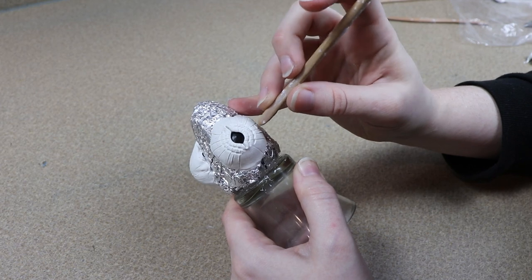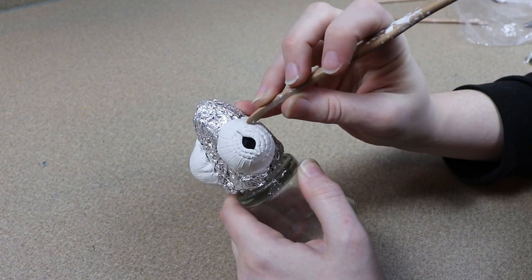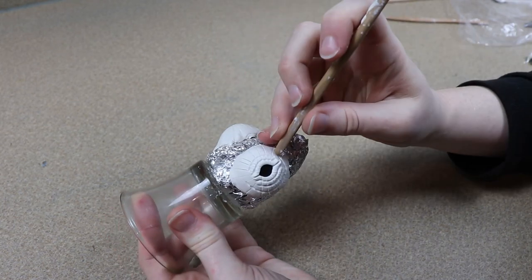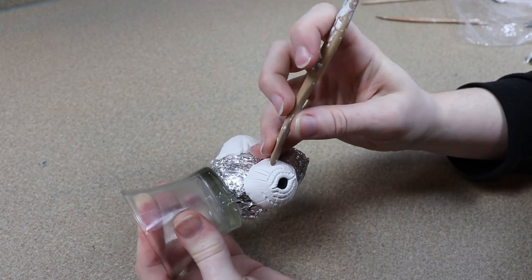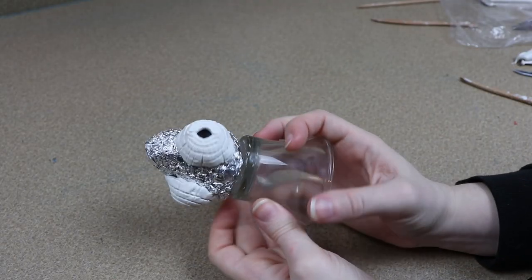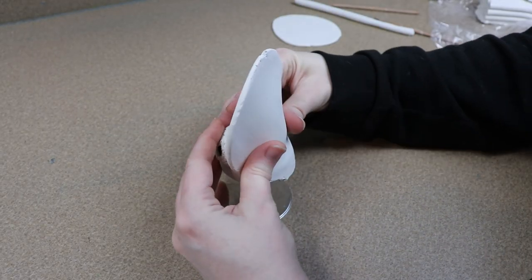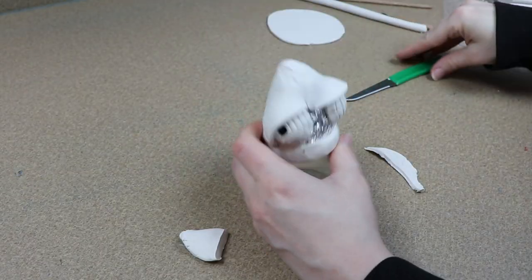Once I'm happy with the look of the eyes, I'm going to do a pre-bake. A pre-bake is just baking the clay a little bit to where it's not completely baked but it's baked enough where you can't sculpt it anymore. I'm just going to put it in the oven at 275°F for about 20, maybe 25 minutes. Once that's done baking and cooled, we can start working on the rest of the clay.